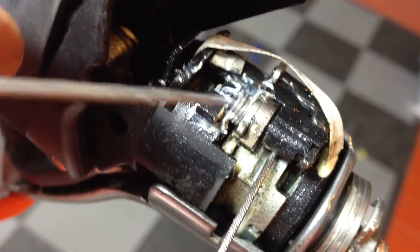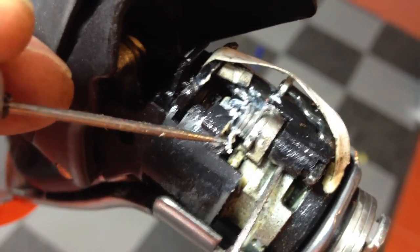So here's the shifter. Symptoms are that it won't shift up into the big ring and no clicking.